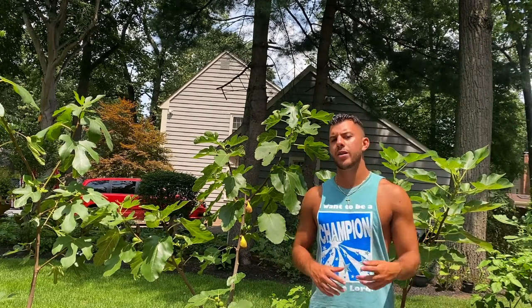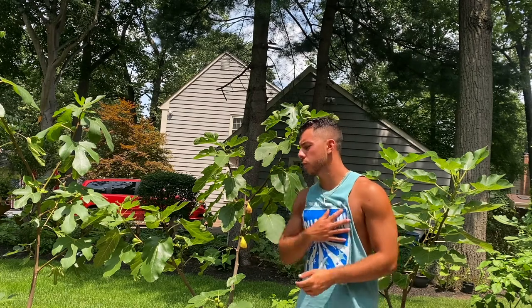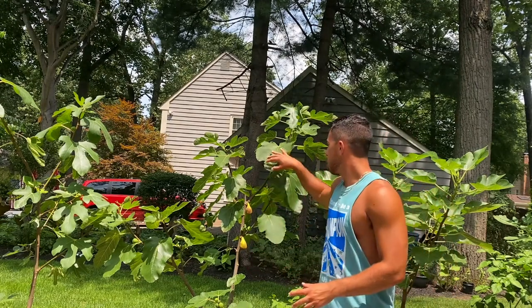Welcome back to Growing with Nick, where we grow all kinds of stuff. Today we're looking at figs — our main thing on this channel. We grow figs from Spain, Italy, Greece, France, North Africa, and Portugal, so we've grown a lot of different figs from a lot of different places. Today we're looking at our Socorro Black fig tree.